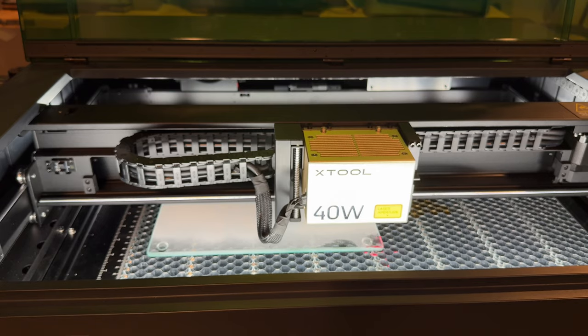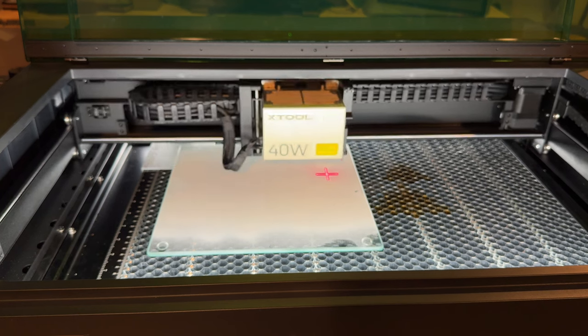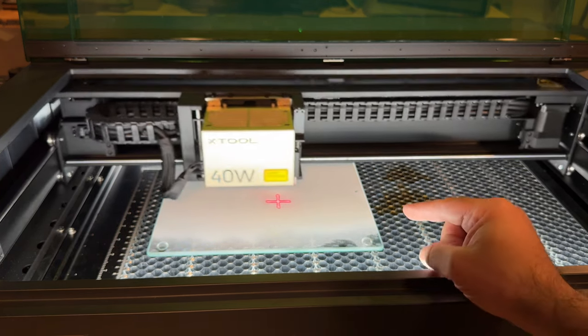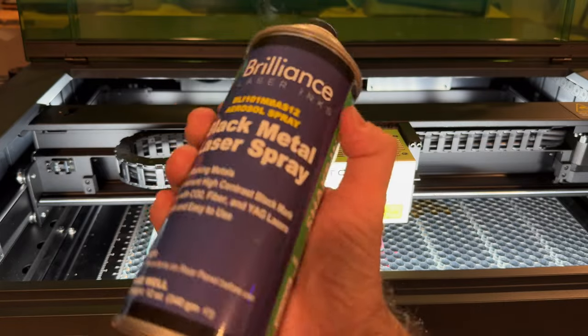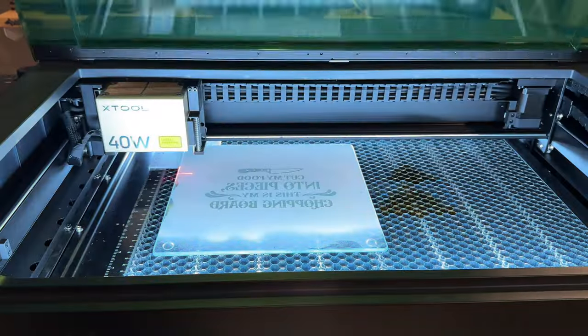With the X-Tool software, it automatically snaps into position at the center of the board. Before doing any engraving, I highly recommend doing a framing check just to make sure things are aligned like you like. This will show us exactly where the image is going to be engraved. We also cleaned off the surface with alcohol and then sprayed it using the chalk spray product.